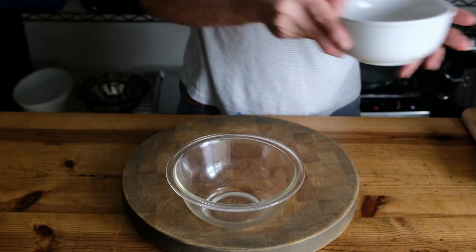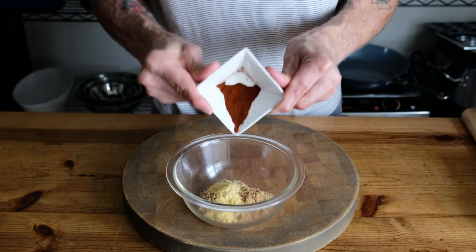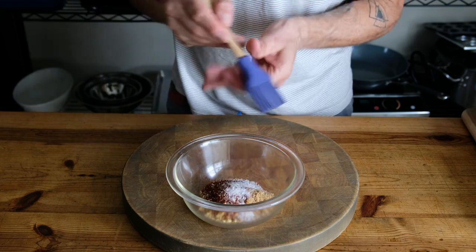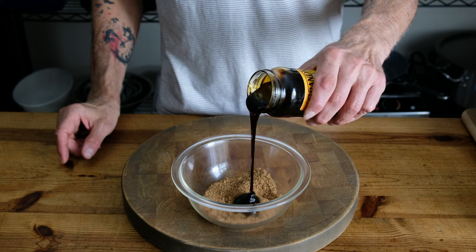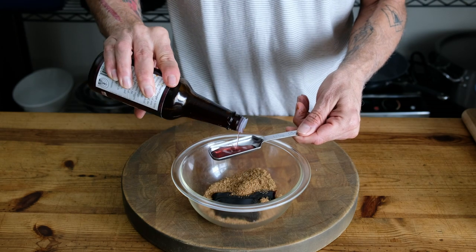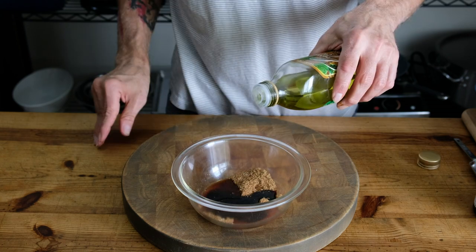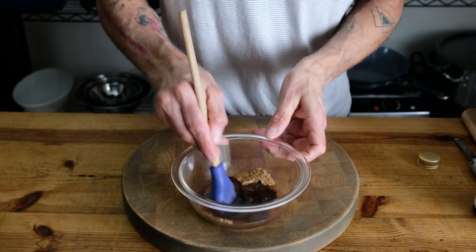The glaze for the tofu pancetta starts with a quarter cup brown sugar, one tablespoon ground mustard, one tablespoon smoked paprika, and a teaspoon of kosher salt. We're going to add three tablespoons of molasses, one tablespoon of plum wine vinegar, a teaspoon of liquid smoke, two tablespoons of grapeseed oil. We're going to use our pastry brush to incorporate the wet into the dry.